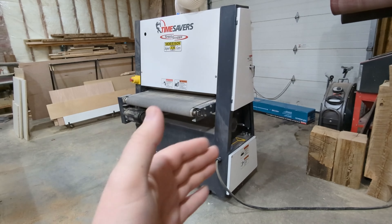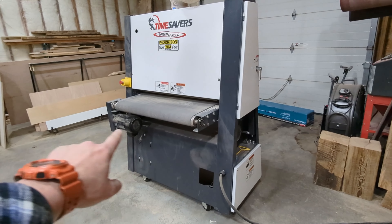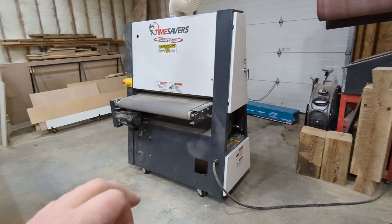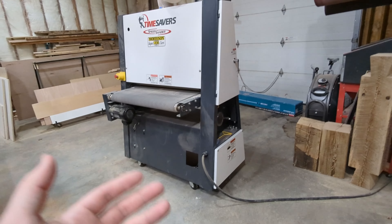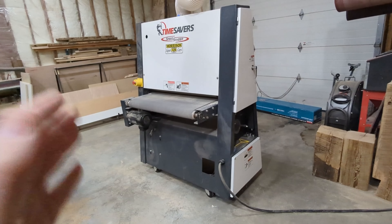Thankfully, I did not have to pay any shipping because this thing is 1,500 pounds. The bed alone is 250 pounds. This is a very, very heavy machine. It does come with casters that you have to install — very easy to do — and you can wheel it around, but it is very, very heavy.